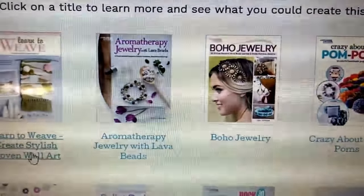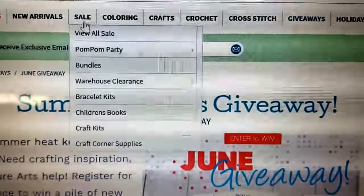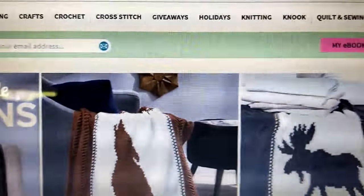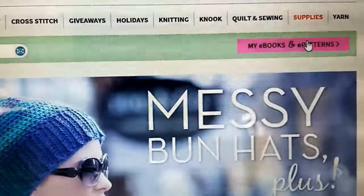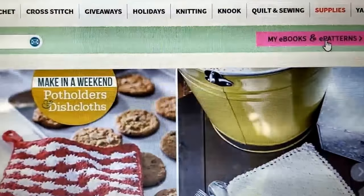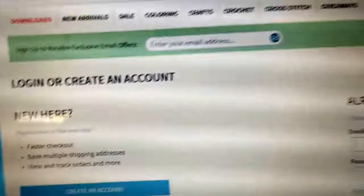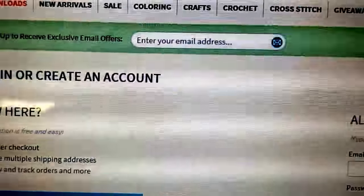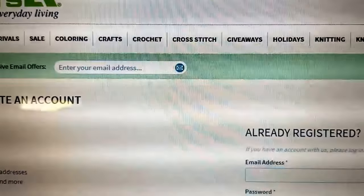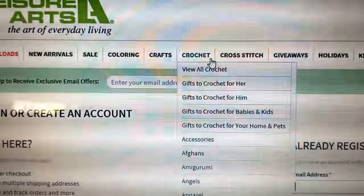You can click on each one of these just to see what they're about if you're interested. The Leisure Arts website is a great place for different books and patterns. If you are registered with Leisure Arts and you order e-books or e-patterns from them, you can log into your account and get your e-books and patterns at any time by clicking on 'My E-books and Patterns.' Go to your account, see which ones you've ordered, and download them at any time. If you like the regular physical books to keep in your collection, I'd recommend ordering from them — they have quality pattern books and good prices.